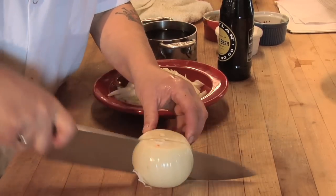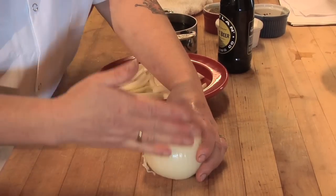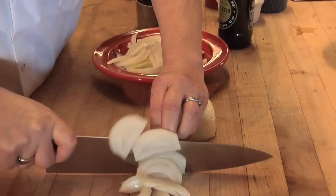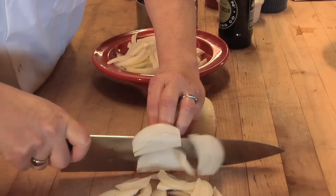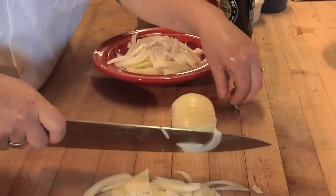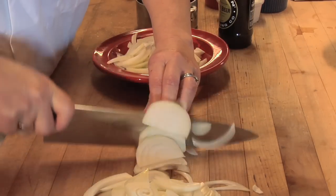We're going to need to julienne two onions. I take a whole peeled onion and cut it in half. You want to make sure that you curl your fingertips behind your knuckle so that you're not in a danger zone to cut your fingertips off. You just go down the onion — it makes it really fast. If your fingertips are behind that knuckle, you will not hurt yourself.